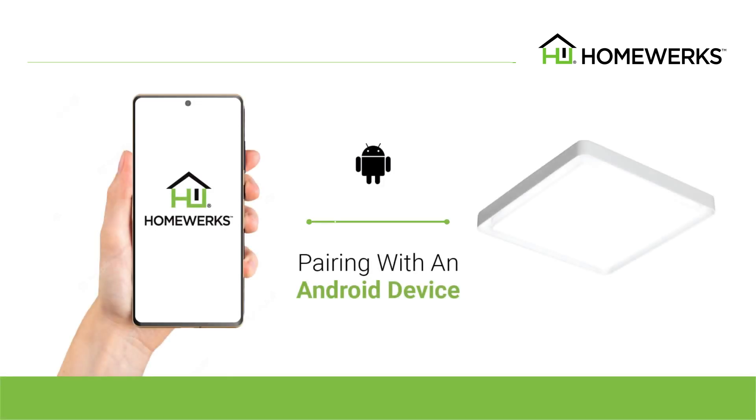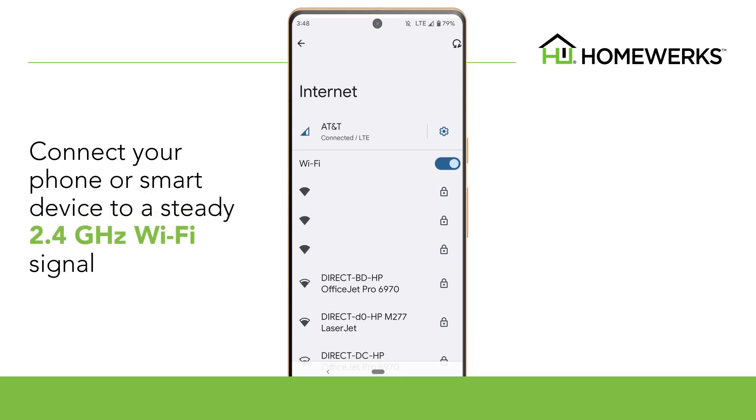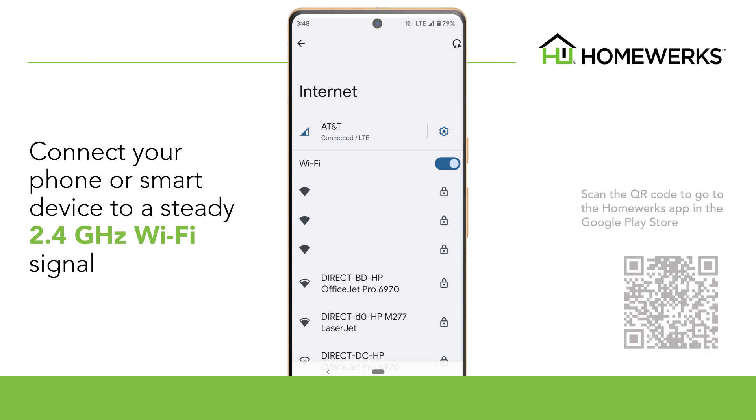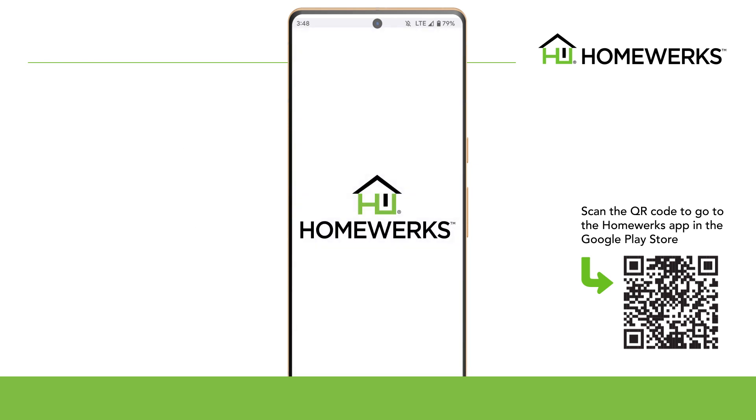How to pair to an Android device. Connect your phone or smart device to a steady 2.4 gigahertz Wi-Fi connection that can be accessed where your bath fan will be installed. Scan the QR code to go to the HomeWorks app in the Google Play Store. Download the HomeWorks app to your device.